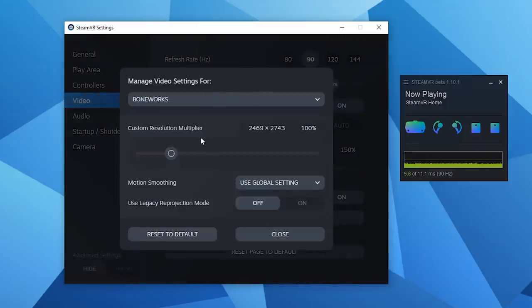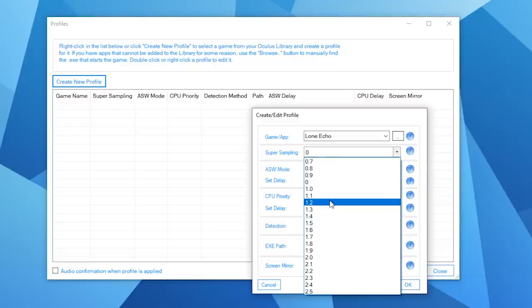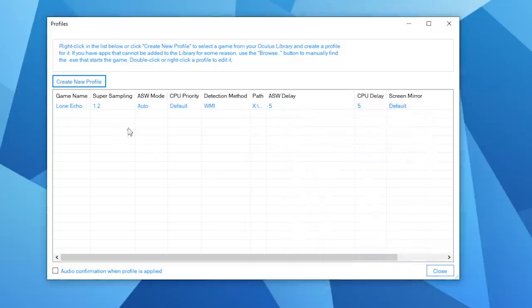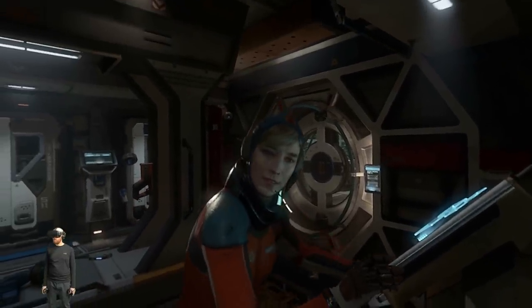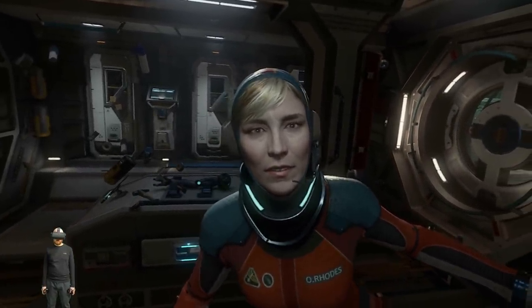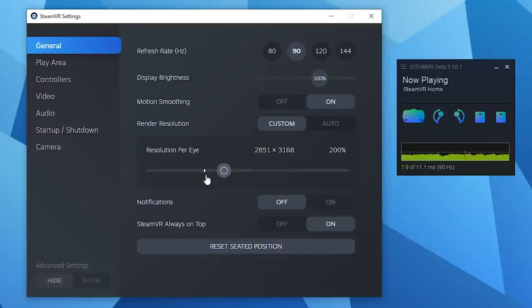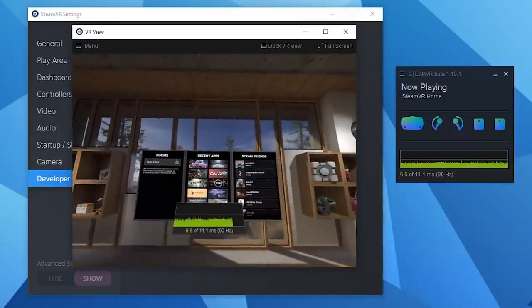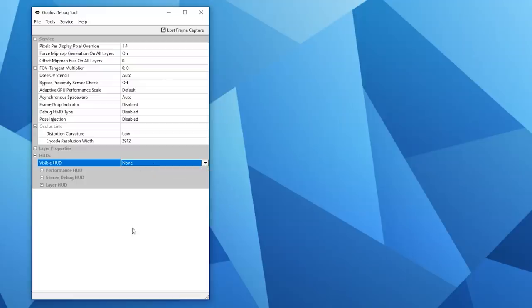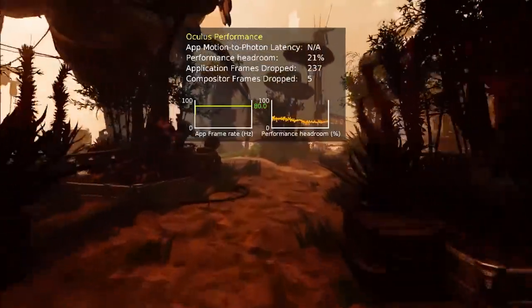A setting of 2 would be increasing the resolution by 200%. You can also set Supersampling on a per-application basis within SteamVR, or if you want to do this on the Oculus platform, I'd definitely suggest using the Oculus Tray tool, which I've linked in the description — it's a really useful tool for tweaking settings if you have a Rift or Rift S. Setting Supersampling is great, however it does come at the cost of performance and should only be increased if you have the performance headroom spare, as otherwise frame rate will suffer, which is a common cause of motion sickness. I'd highly recommend monitoring frame rates by using a performance overlay in the headset, using SteamVR or the Oculus Debug tool.